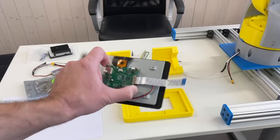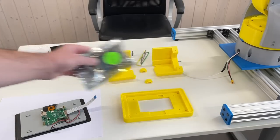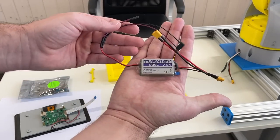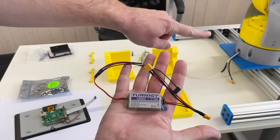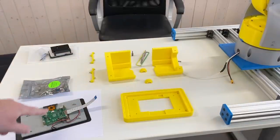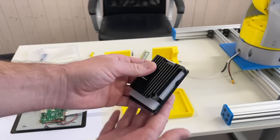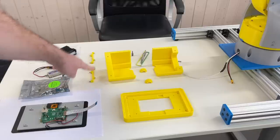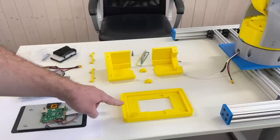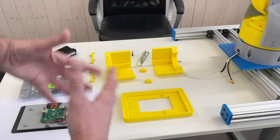This is the touchscreen — the official touchscreen for the Raspberry Pi 4. This is the power converter in order to convert 24 volts needed for the robot arm to the 5 volts needed for the touchscreen and Raspberry Pi. This is the heatsink for the Raspberry Pi, these two parts to fix the Raspberry Pi, this is the casing for the screen, and this is another casing. So let's assemble all these together.